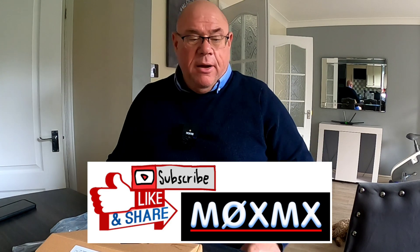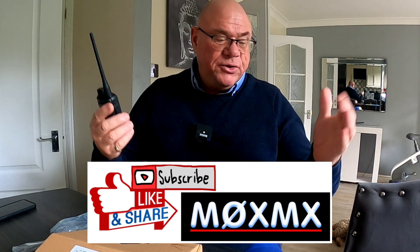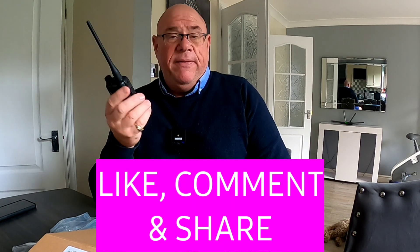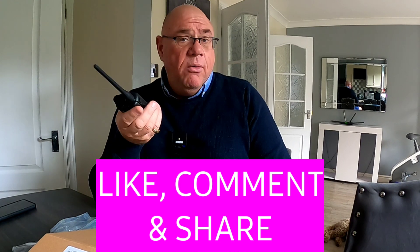As with the other radios that have been given to me by manufacturers for reviews, I will be giving this away free of charge to someone. All you need to do is like and share the video, and once I've got 50 of those I'll do a live draw and somebody will win it — just for the cost of postage, less than five pounds in the UK.